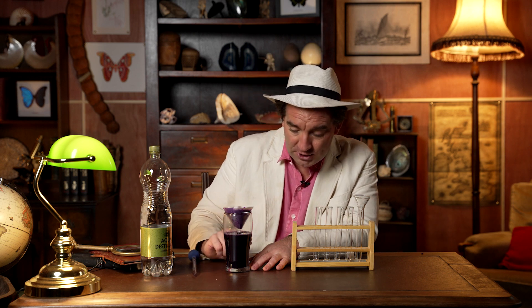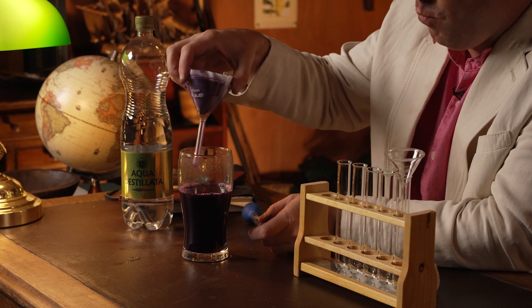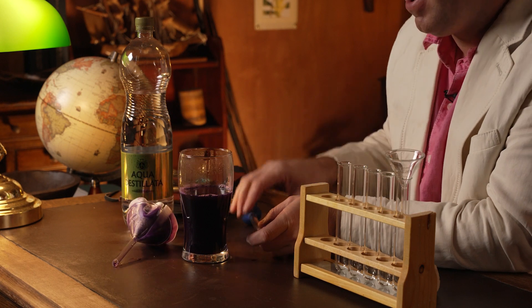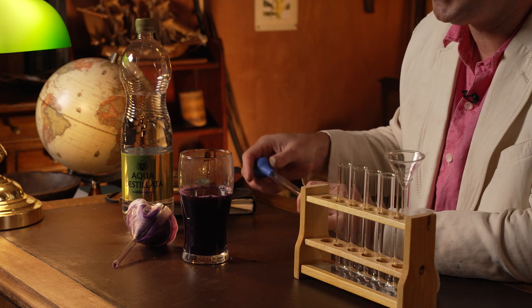I've left my cabbage soup dripping and filtering for the last 10 minutes or so. I've had to top it up a few times but look how much liquid has slowly filtered through. You're now ready to remove the filter. Look at this wonderful purple liquid — this is the extract from the cabbage that we're going to use to look at the pH of different liquids at home.